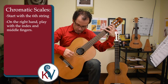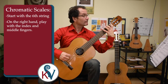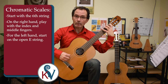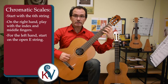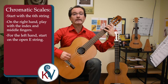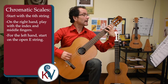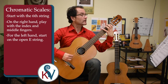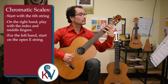Get ready right on the sixth string. For the left hand, I want to start on the open E string and get into left hand position right over each string that we're playing, still maintaining this nice arch. I'll give us four counts: one, two, ready, begin. Make sure you alternate I and M in the right hand. A string.